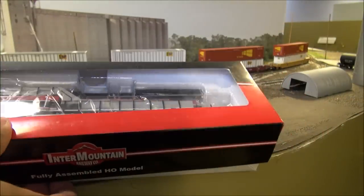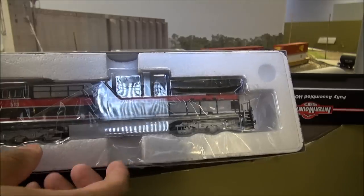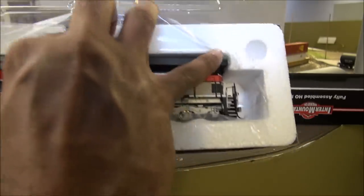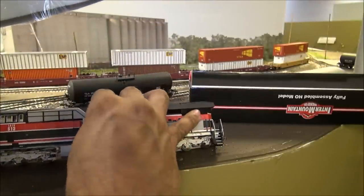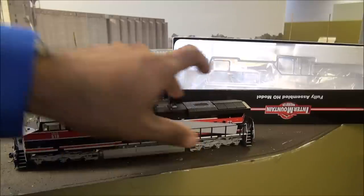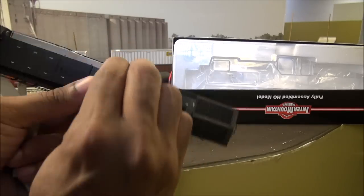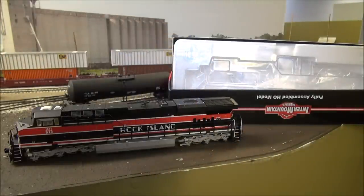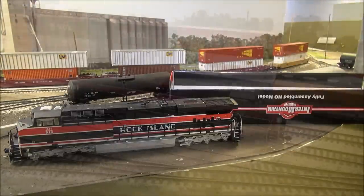Here we have the Intermountain Iowa Interstate locomotive. We're going to unbox it. These were ran ahead of time because before driving over to Council Bluffs I wanted to make sure we were good to go. I did not have any issues out of the box — no broken parts, no issues running it. The locomotive is pretty well good to go. You've got the handrail protectors, and that's literally all there is for packaging from Intermountain, plus a quick reference manual at the bottom.